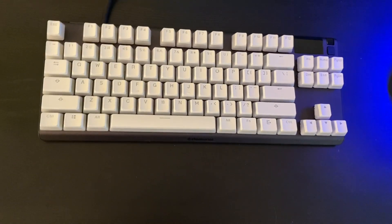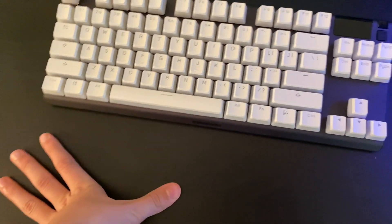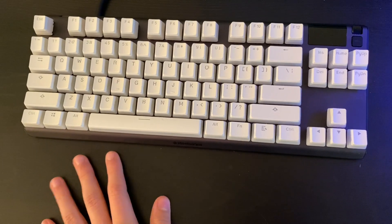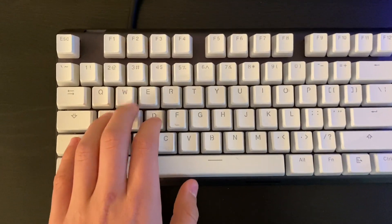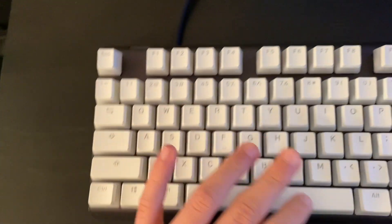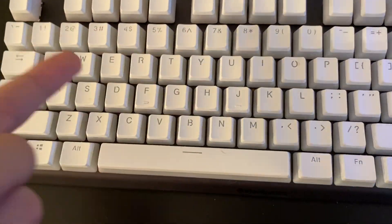Hey guys, Blue Lightning here, welcome back to another video. I'm sorry I haven't been filming in a while but I'm back. I streamed once and now I'm making a video showing you guys some new things — like IKEA plants on my setup, and I got HyperX keycaps. I'm going to be showing you how to clean your keycaps the right way, so let's get started.